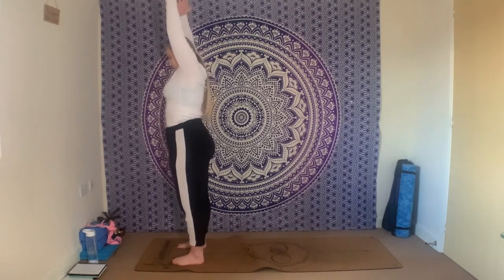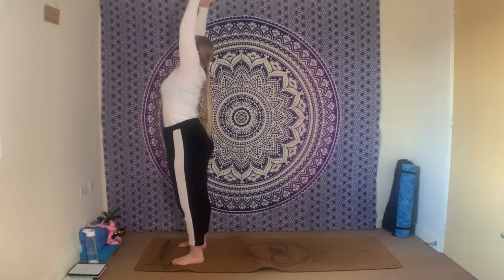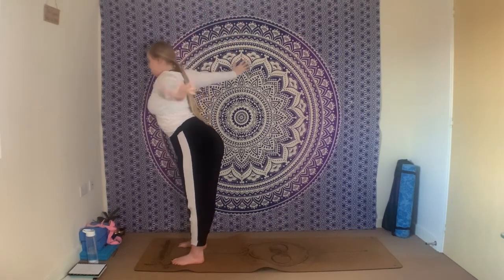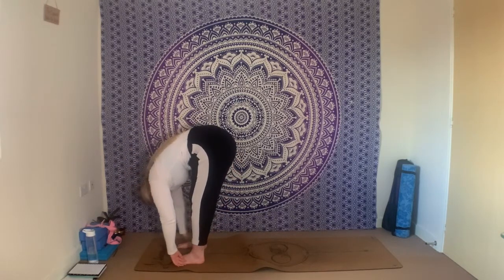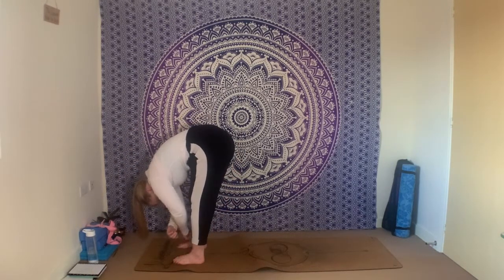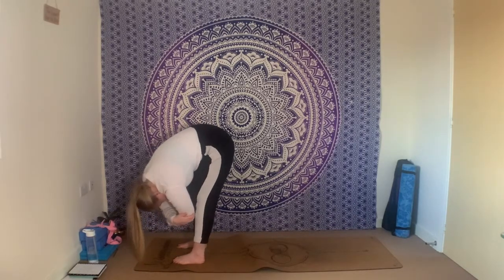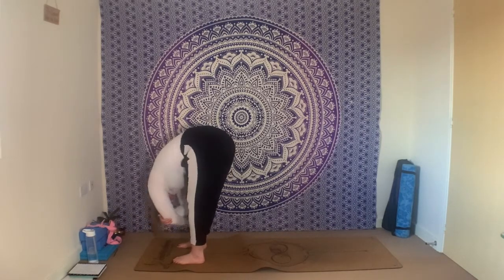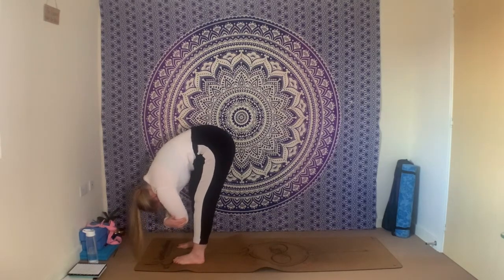Inhale reaching both arms up, tuck the tailbone under, lift up through the chest. Exhale separating the arms, pull the chest down into your forward fold. Have a little softness through the knees here — maybe take a quick ragdoll, taking hold of opposite elbows, swaying the torso from side to side to really release any tension through your lower spine. Allow the head to hang heavy.